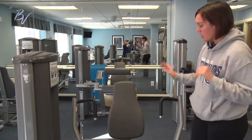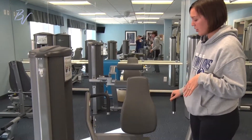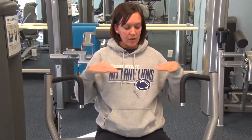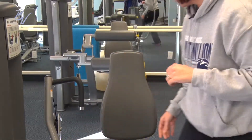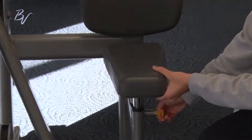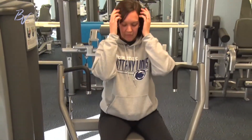The first thing we do when you come to the chest press is we have to adjust the seat. You want to make sure that the seat brings you up so that your handles are for the most part in line with your chest — you don't want to be too much higher or too much lower than the handles. To do that, adjust the seat by pulling out the yellow knob and moving the seat up or down depending on which direction you need to go.